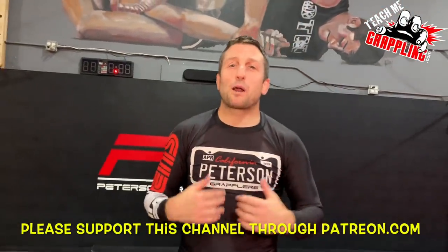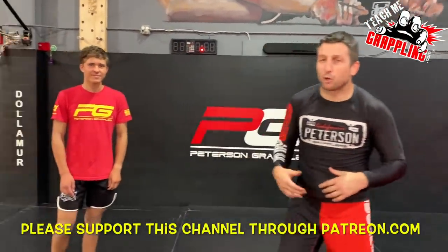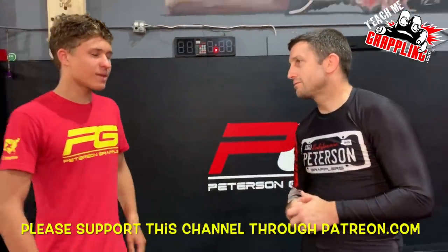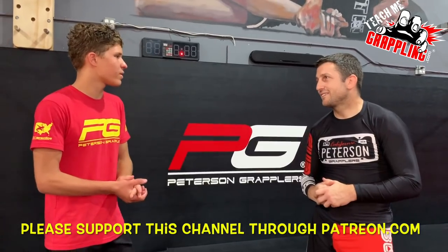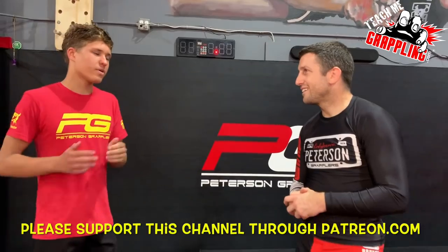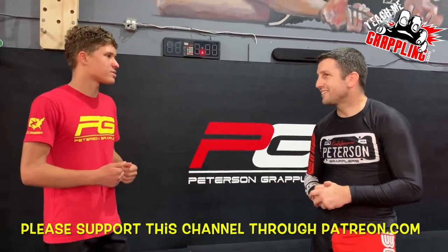What's up guys? Brian Peterson here. I've got Connor Smork right here. Connor, how you feeling? I feel pretty good. We've had a request at one of our academy - a guy named Santos, he really wants to see that ghost escape of yours.